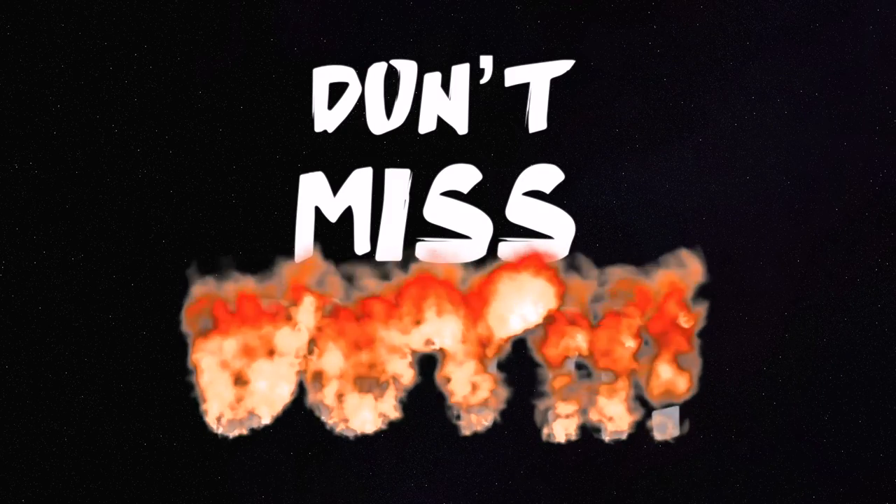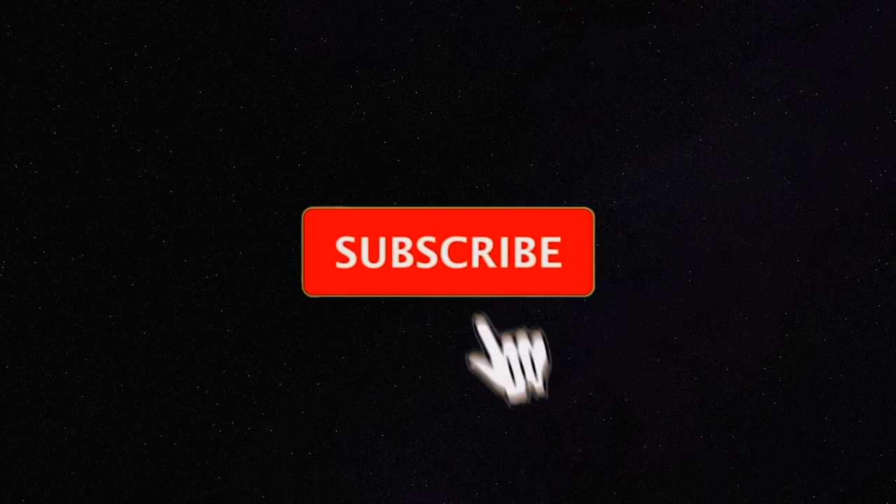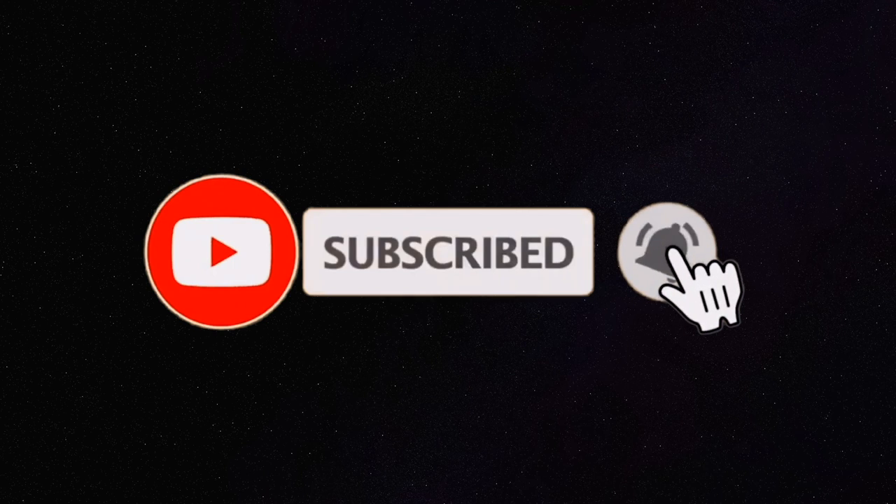Don't miss out on our next subscriber giveaway — a $10,000 TFO Tactical Elite Bass combo. Make sure to subscribe to the channel and click the bell icon to receive notifications when I post. As always, thanks for watching — if you enjoyed it, click the like button below. If you have suggestions for future videos, leave a comment, and we'll see you in the next one.